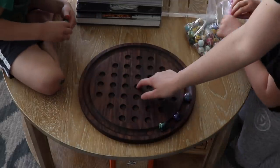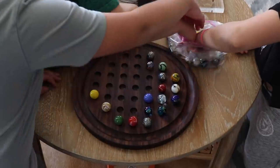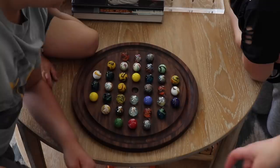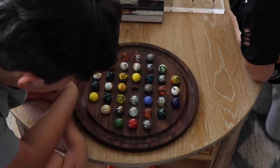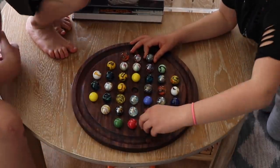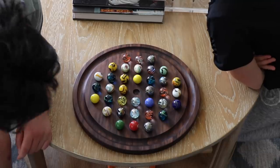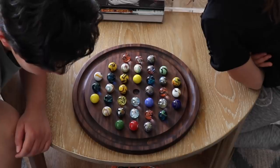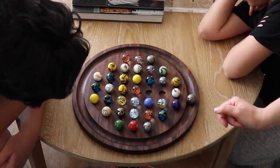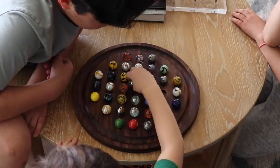Fill up all of the holes except for the middle one. The goal is to be left with one marble. You jump over a marble and take away the one you jumped over, then keep jumping one at a time — only one space, no diagonal moves. The kids keep guessing wrong about the rules — no throwing, no flicking, no diagonal jumps — but once explained, they start to get it.